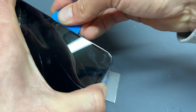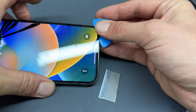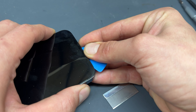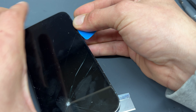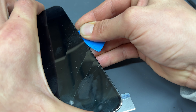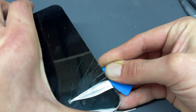Work your way along the right hand edge just a couple of millimetres in, just lifting the screen from the chassis. Then once you've worked your way along the right edge come back down the bottom and then along the left hand edge. Notice that I've just got the guitar pick a couple of millimetres into that gap — that's because I don't want to damage any of the cables.